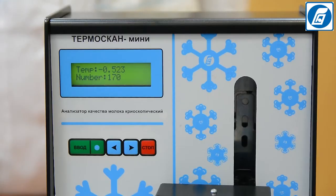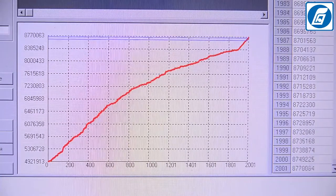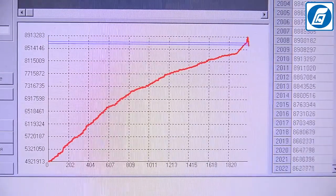Temascan Mini Cryoscope has the option for saving measurement data in the analyzer's memory, transferring them to a personal computer for saving and processing in a special program, and printing out measurement results on a special printer.